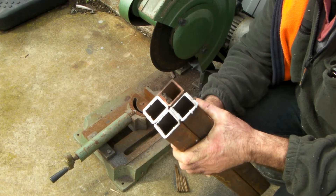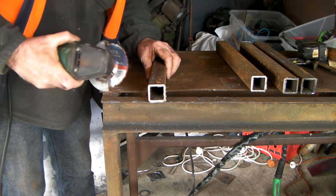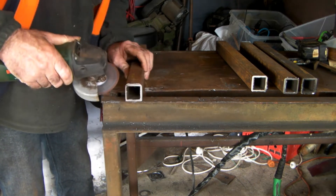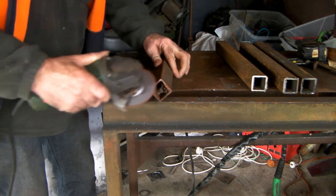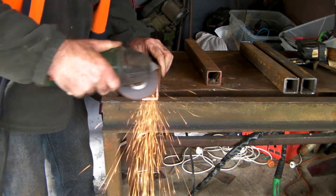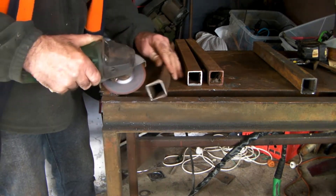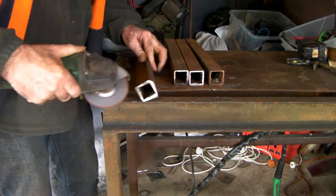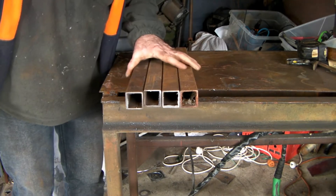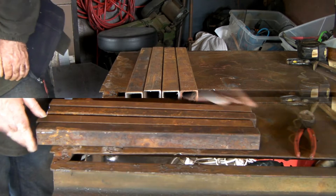There we go guys, four or five hundred mil lengths of box section. Just clean them up a bit with a grinder, guys, so you don't rip your hands to bits - especially if you're not wearing gloves like me. Just like that guys, piece of cake!